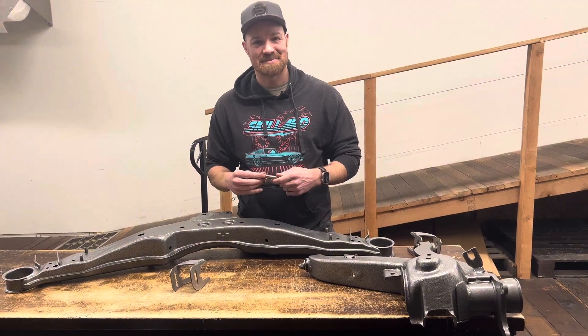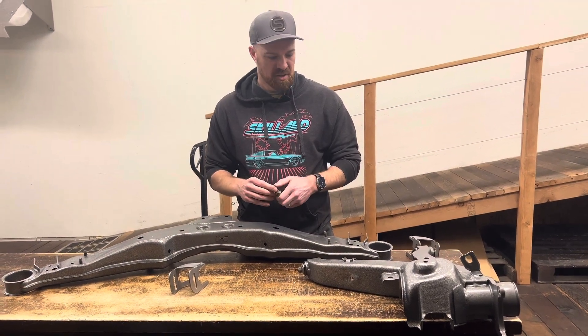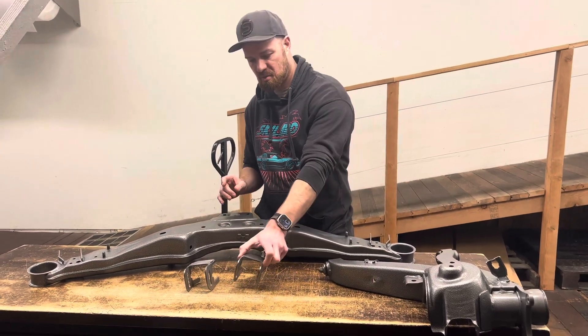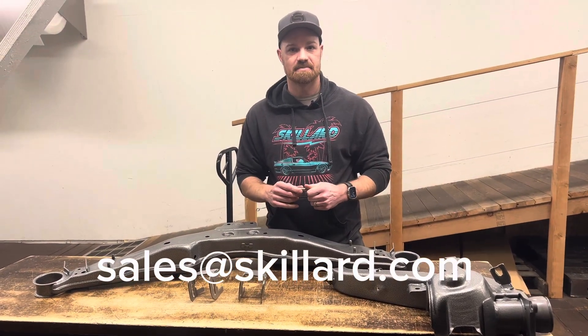These are available from skillard.com and if you have any questions please email sales@skillard.com.